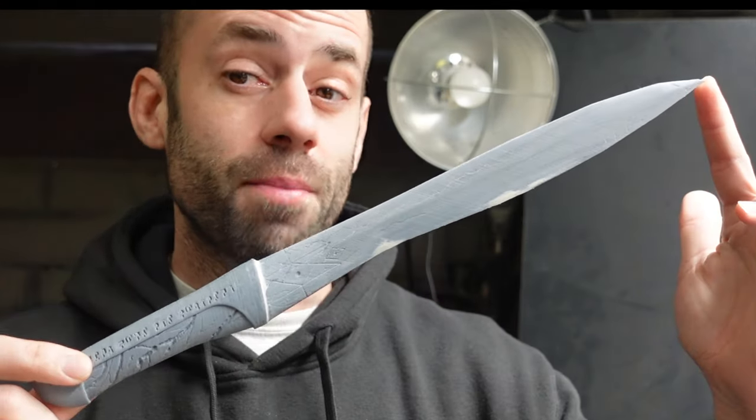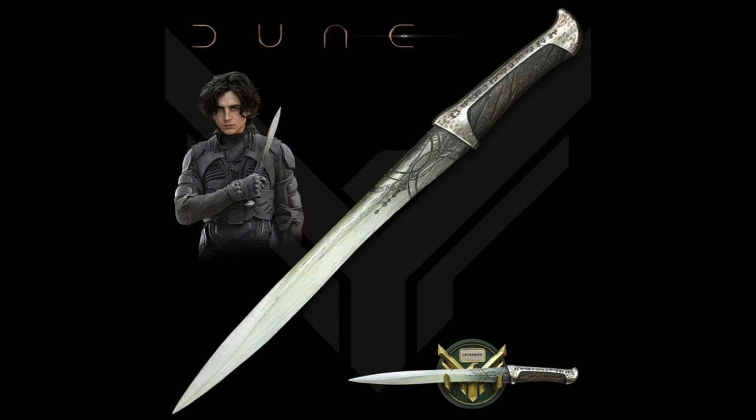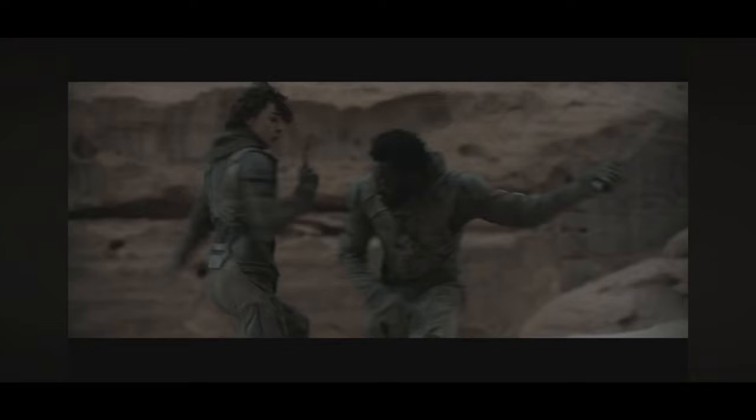This is a crysknife from the movie Dune. I'm going to turn it into bronze. In the movie, they make a big deal out of these special swords they fight with. They're sacred, and even dying holding one is a great honor.